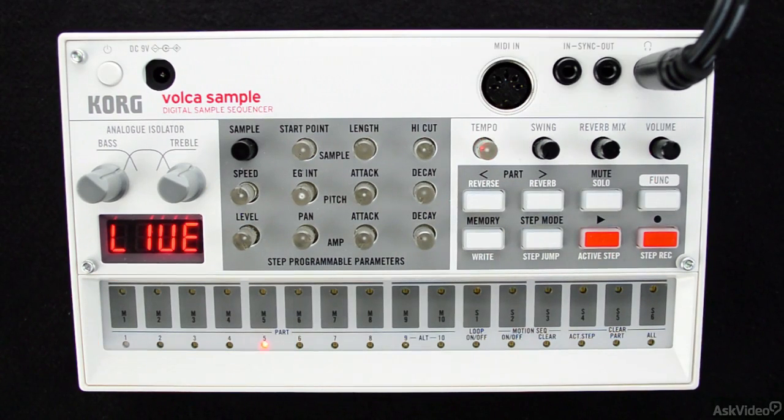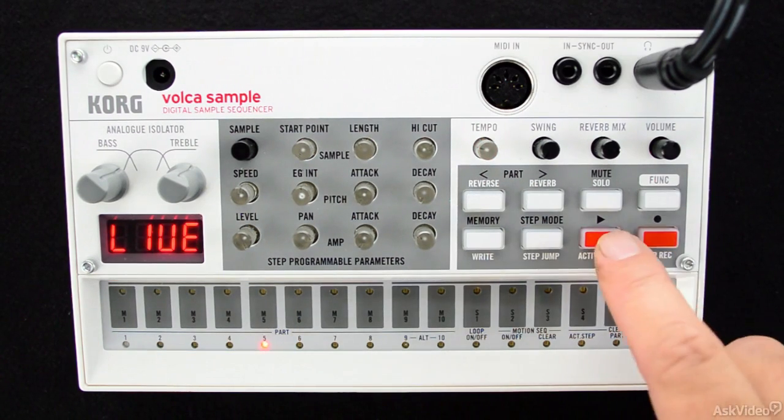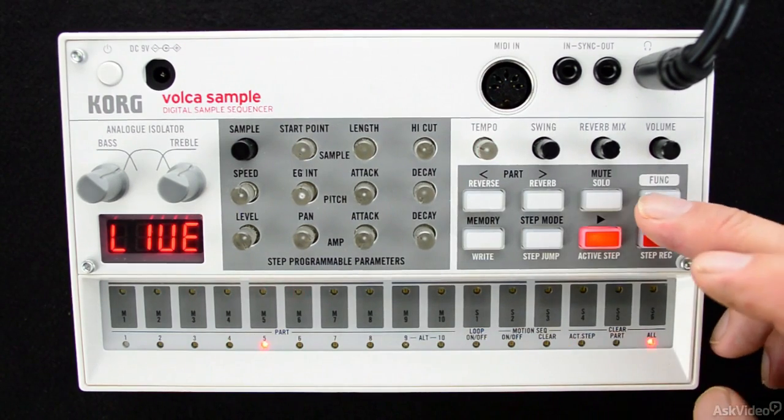Let me show you this in action. I'll hold down the function button and press step button 12 so that the LED is illuminated.